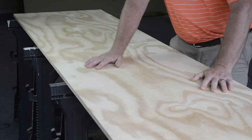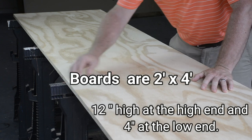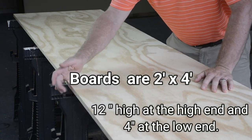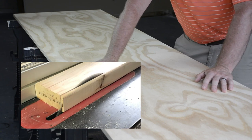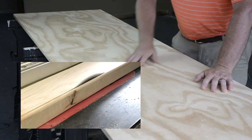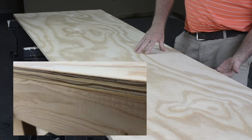Typically you'd use half-inch plywood, but this is for my boss and I wanted to make it a little heavier. Plus he said it was going to be staying outside, so I used three-quarter-inch plywood. And to compensate for that, I'm gonna take a quarter inch off my two-by-fours on the table saw.